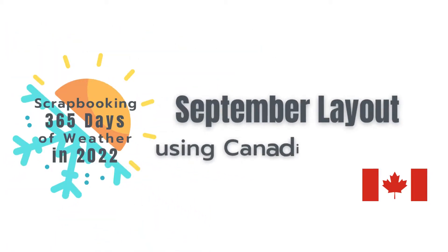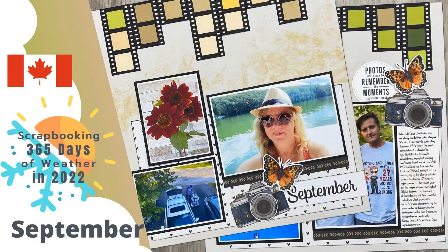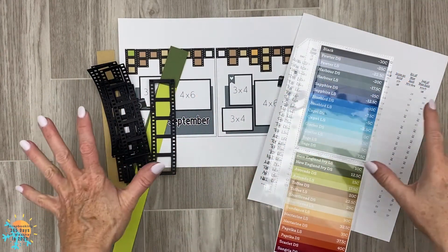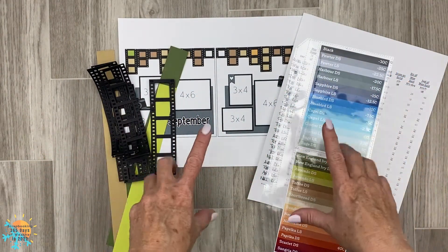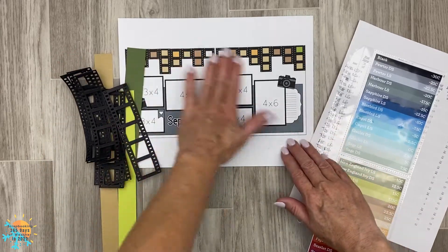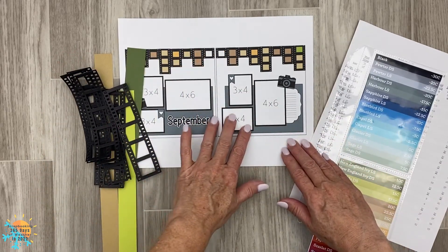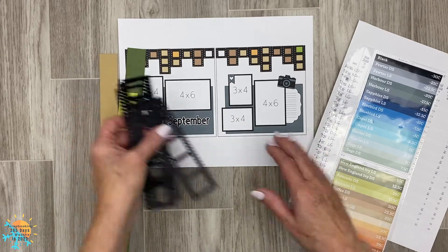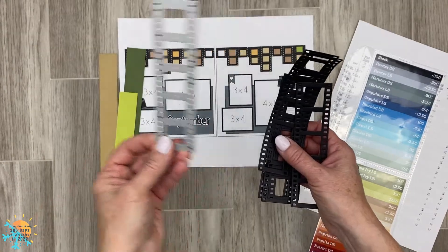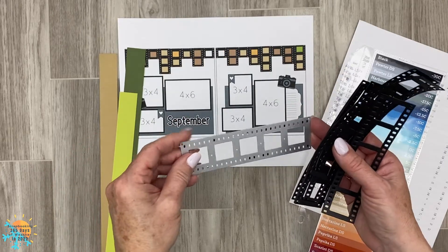Hello everyone, welcome back to the scrapbooking 365 day weather project. This is a video collaboration with my very good friend Janice. We're gonna get started with this project. At this point I haven't even picked what I'm gonna do for my base page, but I am using this thin cut right here, and Janice will be using the Cricut Design Space file.